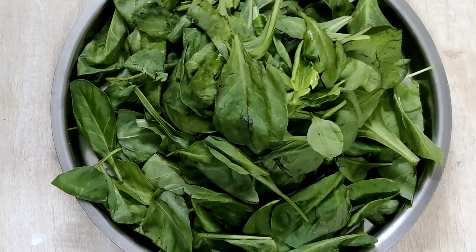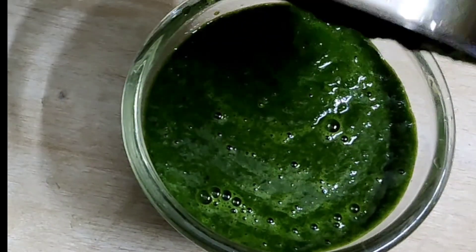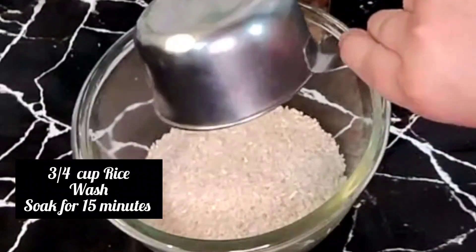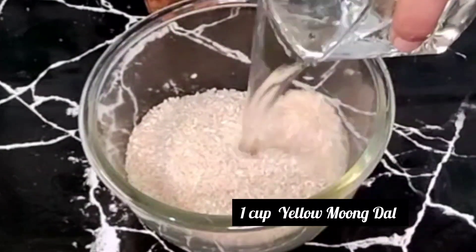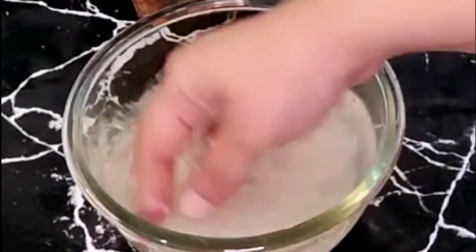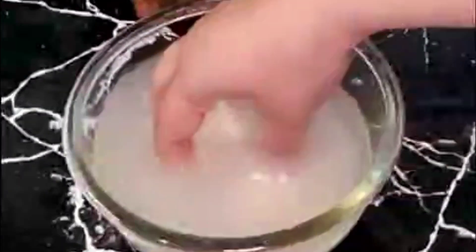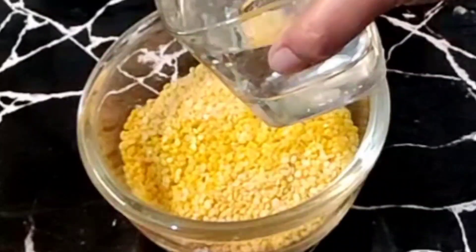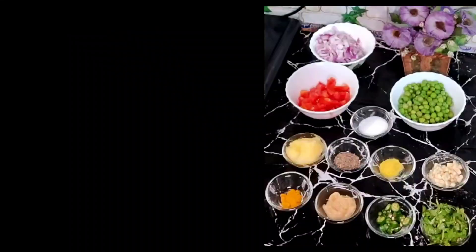Hi everyone, namaste. I hope you all are doing well. Today I'll be sharing two quick and easy recipes: moong dal khichdi and corn palak ki sabji. To prepare moong dal khichdi, take 3/4 cup of rice, wash well, drain the water, and soak the rice for 15 minutes. Take 1 cup yellow moong dal, wash well, drain the water, and soak it for 15 minutes. It's a quick and easy recipe which can be prepared in a pressure cooker.